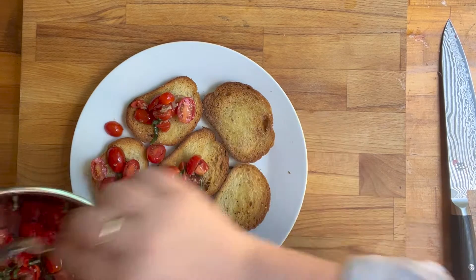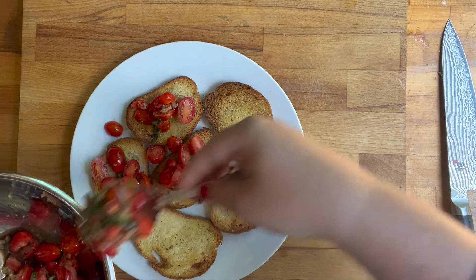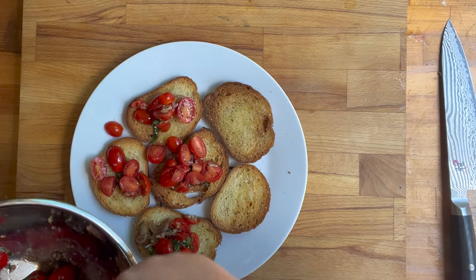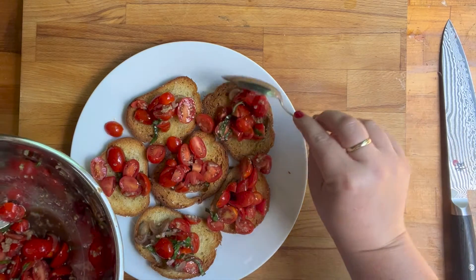That's part of what makes it fun — it's a little messy to eat. I was trying really hard to keep them on top of the little pieces of bread but it just wasn't working, so I just started dumping them on the plate. They're going to fall off anyways, so why not get all of the tomatoes on the plate?